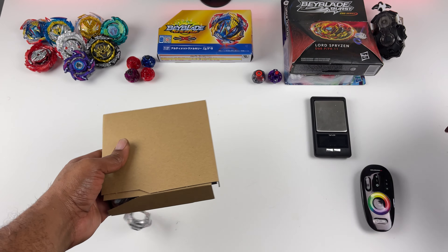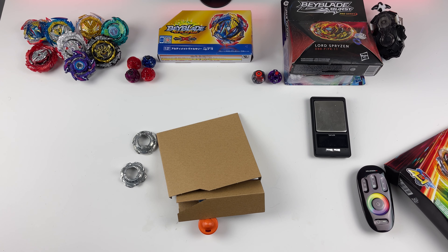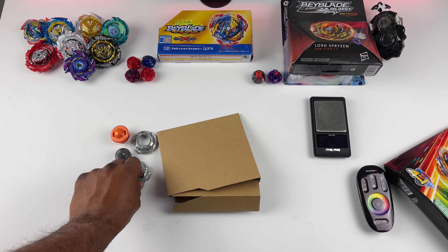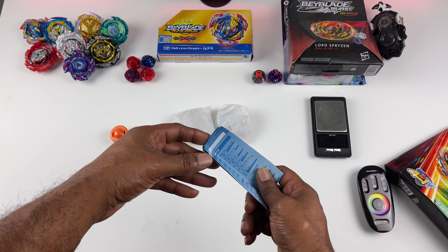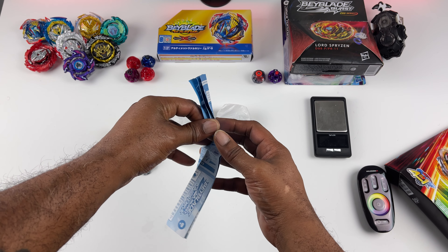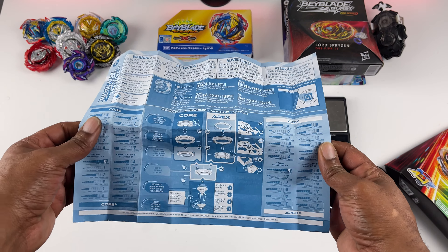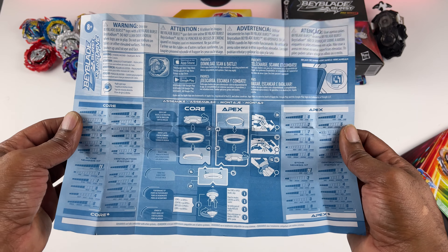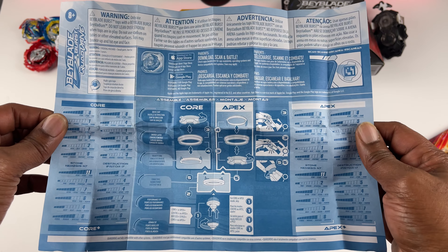Let's get these guys out the box. As you can see, Hasbro has a new way of packaging. I believe this began with the new Pro Series Wave 4 — we discovered the new way of packaging for Hasbro. So we have performance tips, we have forged disc, and let's get the bays out. Now guys, I'm going to point out these instructions for a reason. When I opened up my first Quad Drive Dual Pack, the assembly was very difficult. So when you guys purchase these, read the instructions. Use the instructions.